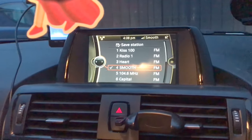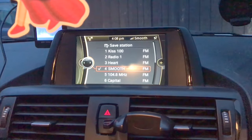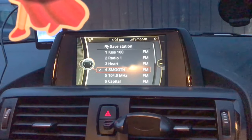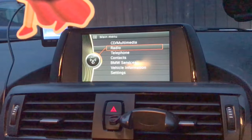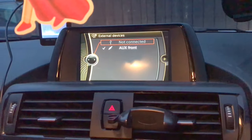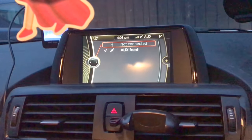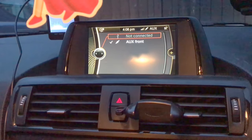Hi everyone, I just wanted to show you a quick video of how to play music through your phone if you don't have an aux cable or USB stick. This is on the BMW 1 Series F20. If you go here, you've got a few options — you can play your music through a USB stick like you would in a computer, or you can play it through your aux cable.